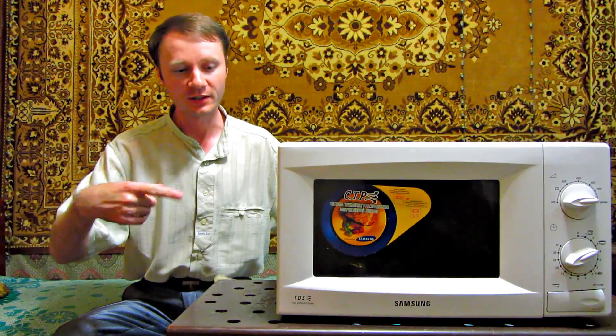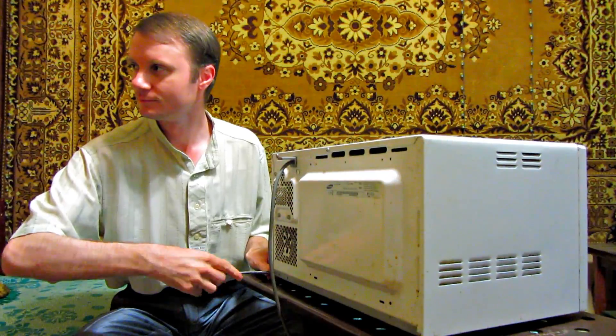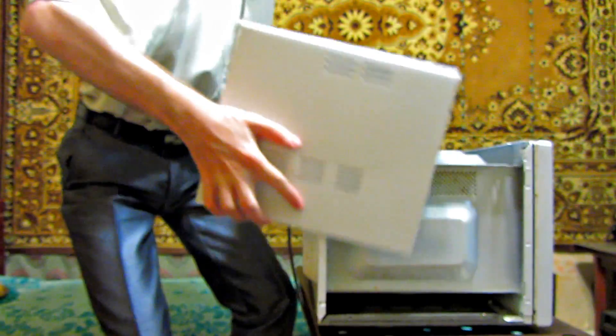Hi everyone! Today you will see the wave energy effect on household appliances, so for the experiment we need a magnetron with a directional antenna.